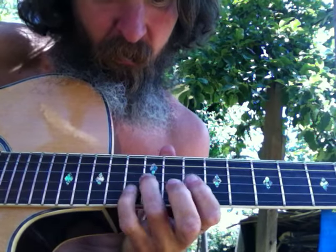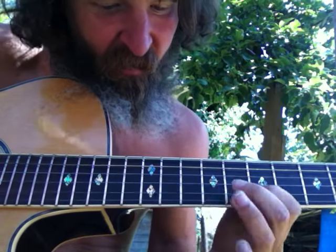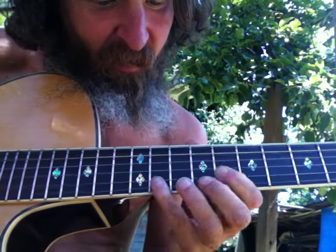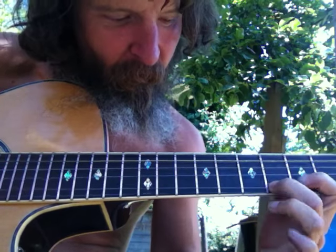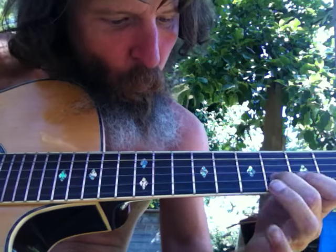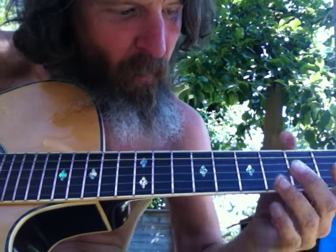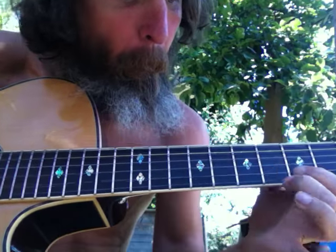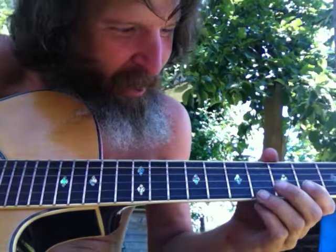Actually key of D. That looks like what we're doing — there it is right there. So it is the key of D, we're just hitting it from a different angle. You can see how it sounds; it starts to fit in after a while, just by finagling it.